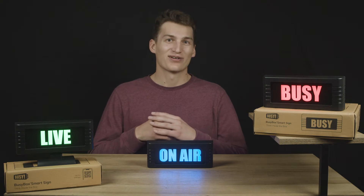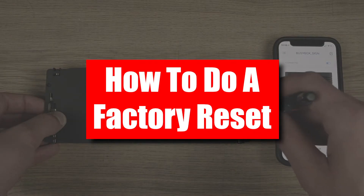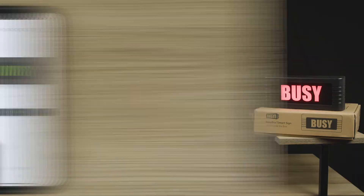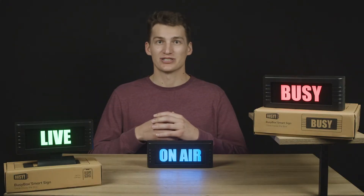What's up productive people, it's Connor from BusyBox, and in this video we're going to go over how to do a factory reset. A factory reset is used when you want to default back to the BusyBox original settings. Please note all previous presets will be deleted when you perform a factory reset. It's the best option should you decide to sell your BusyBox as well.